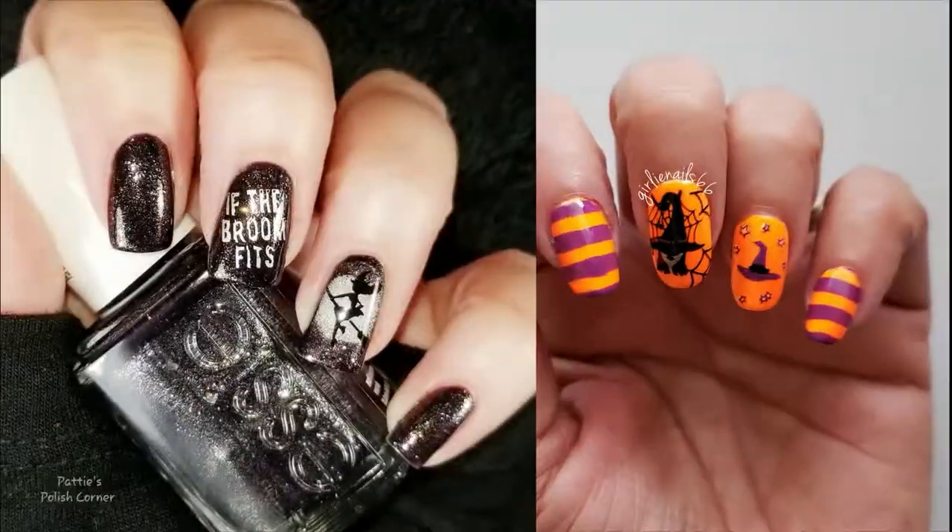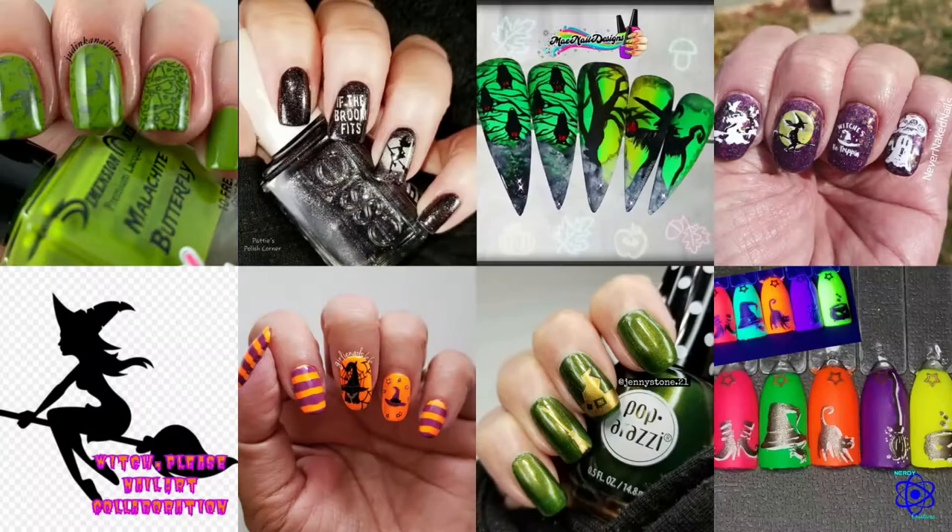Hi, it's Jenny. Welcome back to my channel. This week's stamping collab was hosted by Nerdy Creations and these are the manicures we've prepared. I'll have links to everybody's video in the description box below. Let's get started.